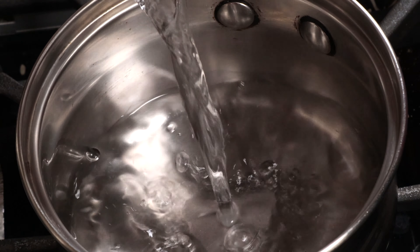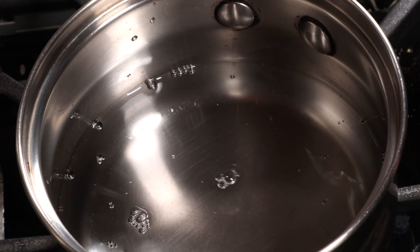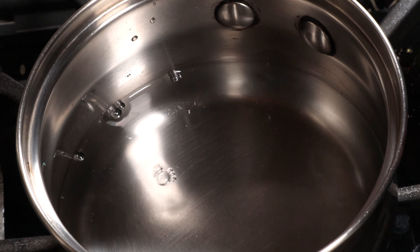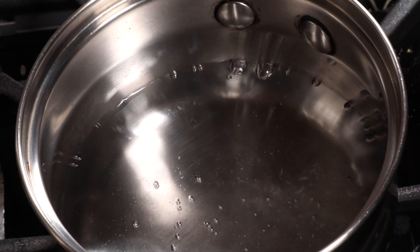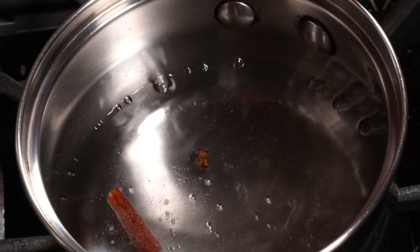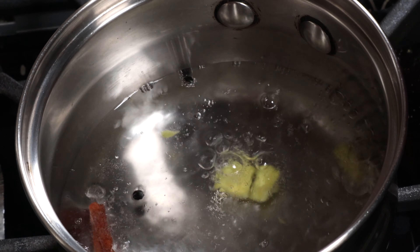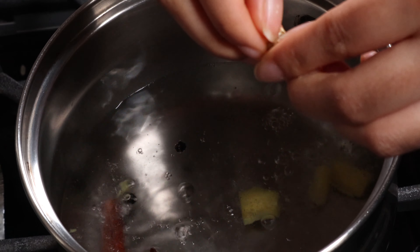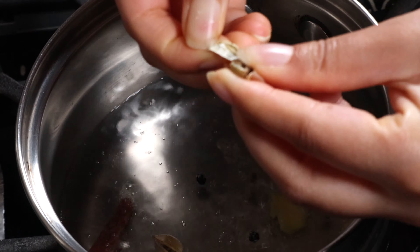In a saucepan, pour in the water and bring this to a simmer. When the water starts to simmer, add in the spices — the cinnamon, the cloves, black pepper, crushed ginger, and cardamom. I like to peel the cardamom before adding it into the water; this will bring out more cardamom flavor, but you can add it as a whole if you like.